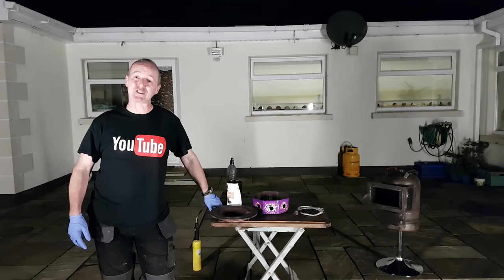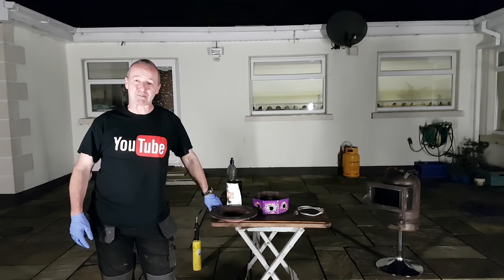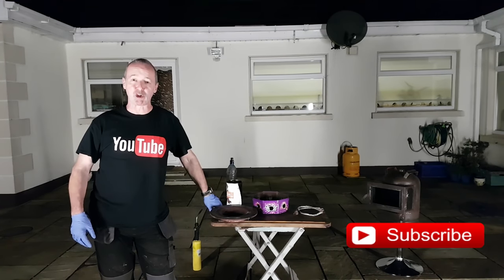Hello, you are very welcome to Gerry's DIY. If this is your first time here and you want to learn how to make your own stove, waste oil burner and lots and lots of other DIY related projects, start now and subscribe and click that bell icon so that you don't miss anything.